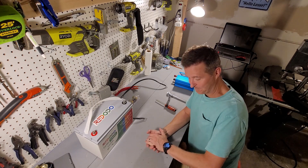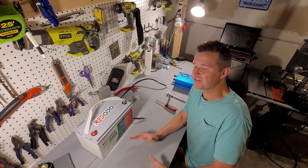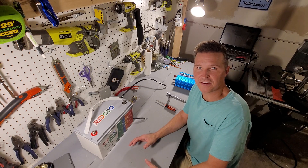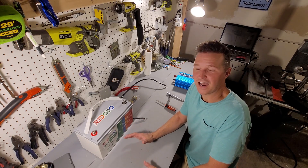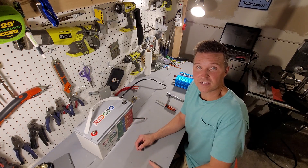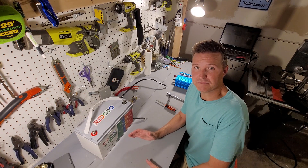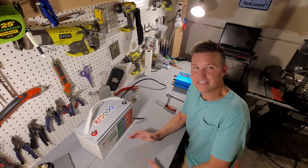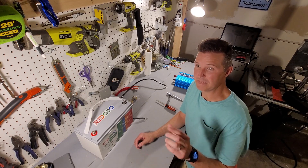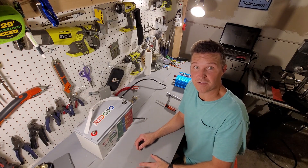Hi everyone, welcome back to the channel. I want to make this video just for my own reasons. I know there's a ton of videos out there that show the beginnings of how to set up an off-grid battery-operated system — not even solar — just if you have a battery and an inverter, how to connect that stuff together and what you can get out of it, and explain each of the parts in a very beginner basic way. I know there's plenty of other videos out there, but when I first started doing this, I watched every beginner video I could find just to see how different people went through the process. So I wanted to make my own video showing the process as well.